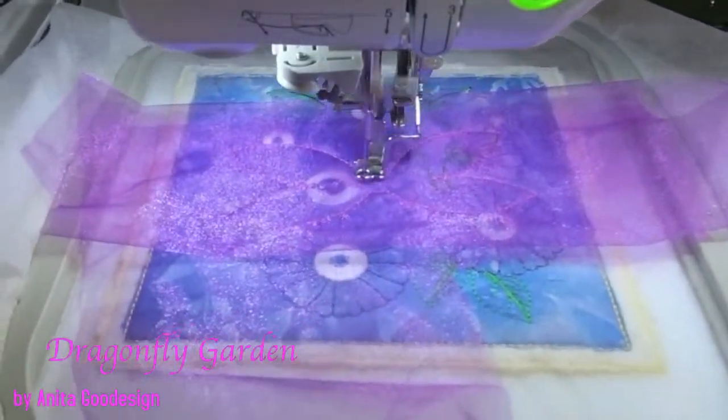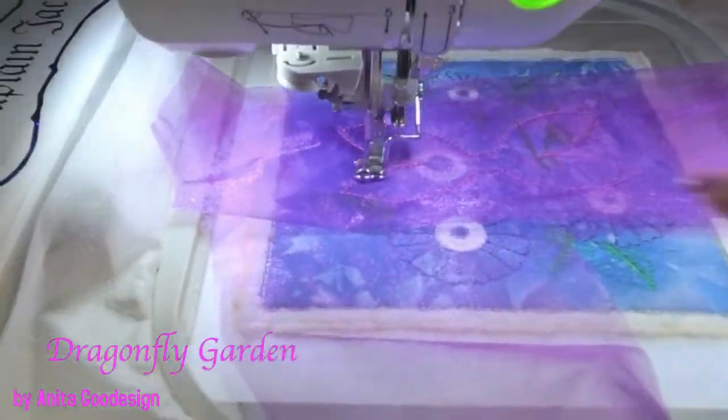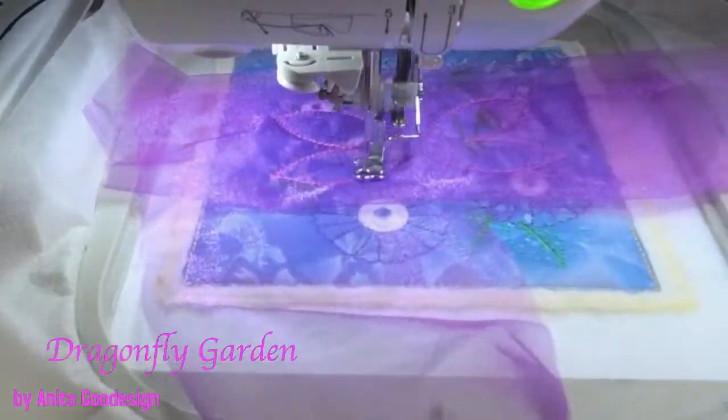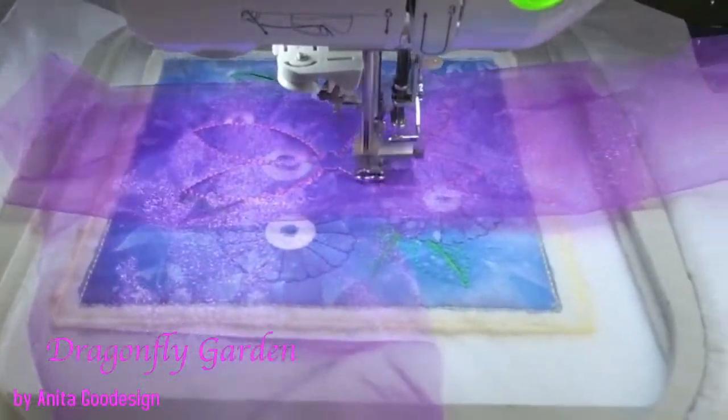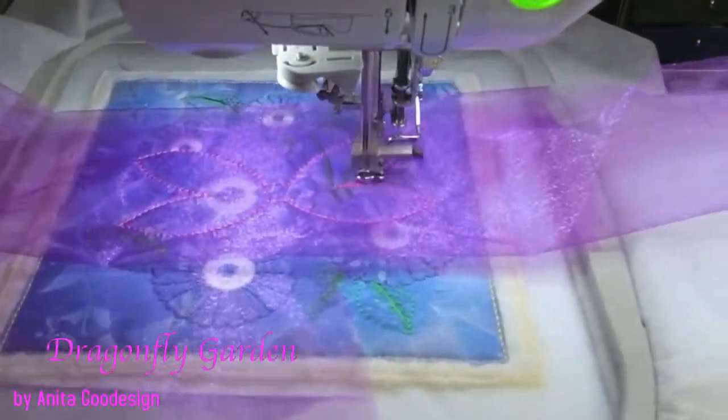Now it's going to stitch it down. I already love how it's going to look. I love the pink with the purple. It stitches down really well.